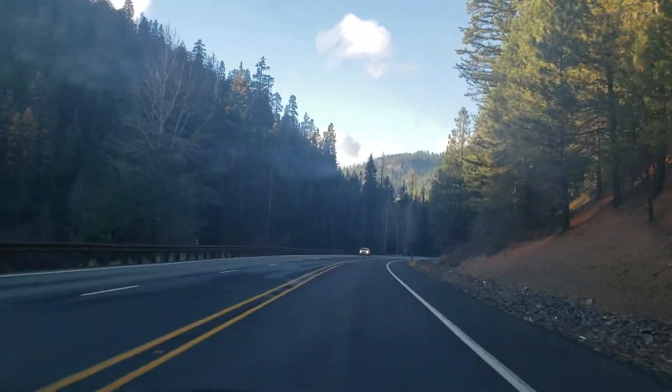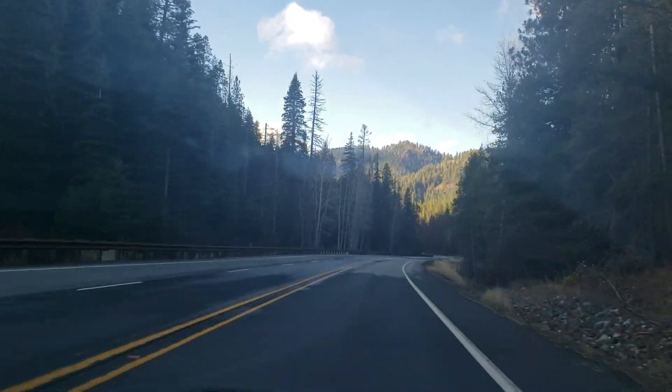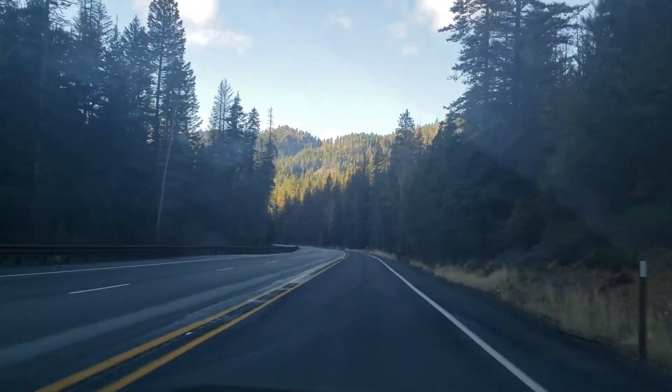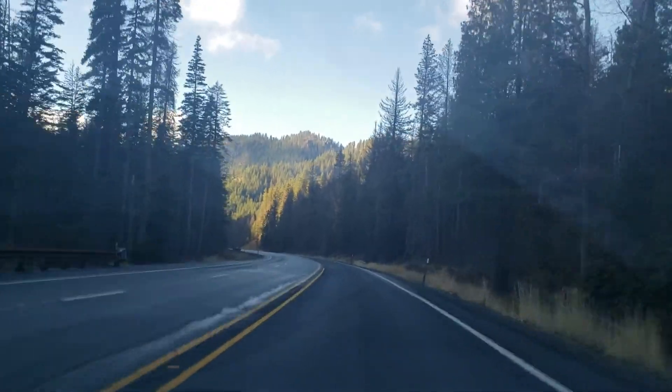It's probably like a 20,000 population town — something like that. It's a big town, it's a small town, but it's a big town in the middle of nowhere. I've got to go over this mountain pass to get there.